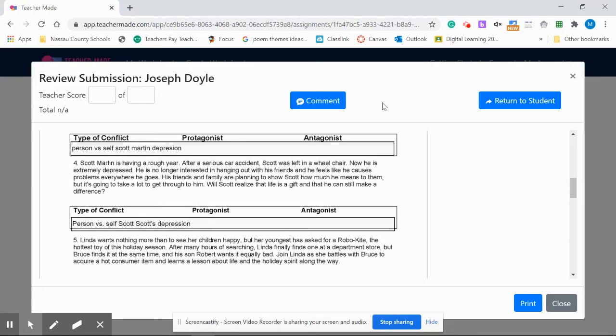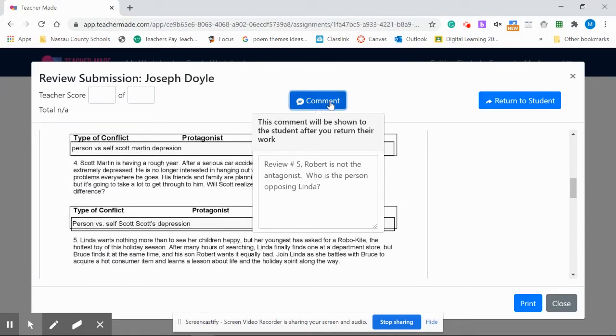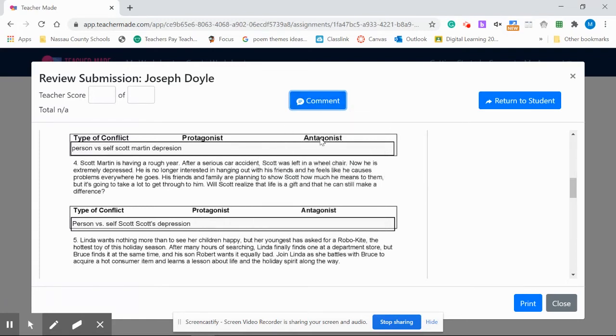If you see any errors that you want to comment on, you can open the comment box. For example, number five: Robert is not the antagonist. I gave them a little hint — who is the person opposing Linda? You can type in things like 'super job' or 'congratulations' — you can be very specific.